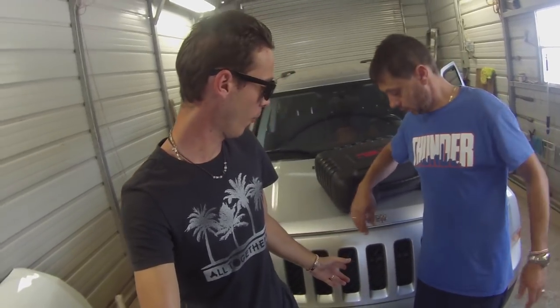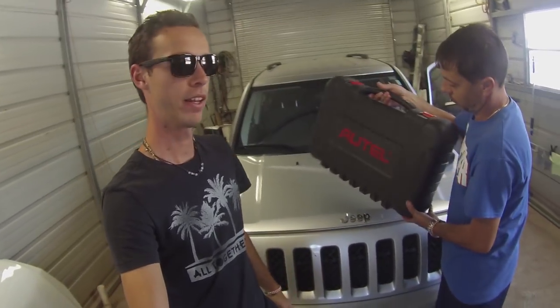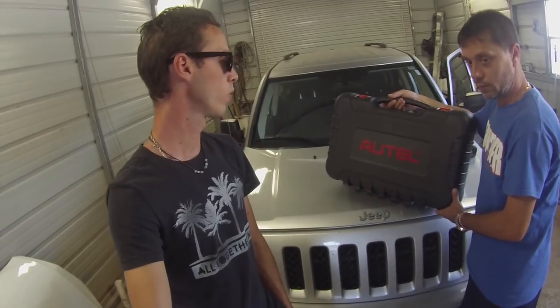Hey guys, welcome back to World Mechanics. Today we got a Jeep that we're working on. We did a full detail, interior detail, and it looks really good, it looks amazing.